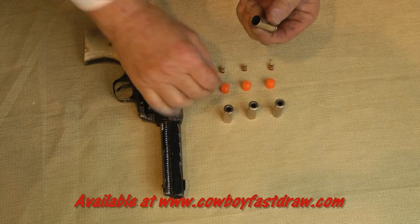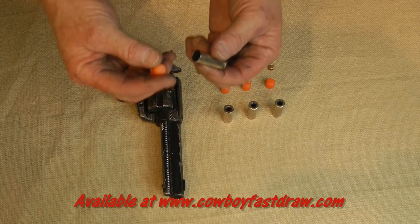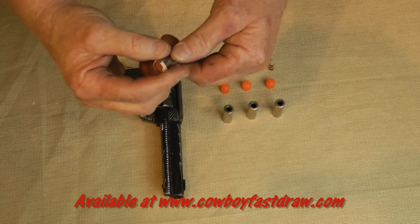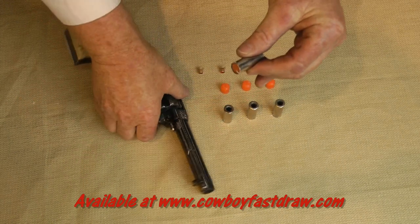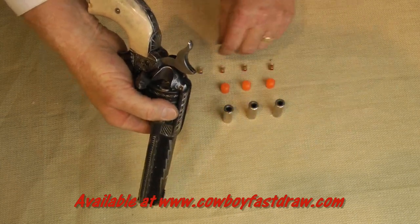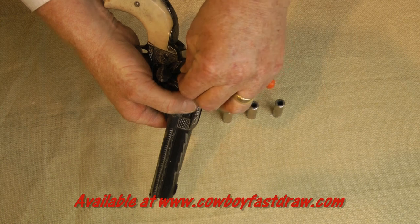Ninety percent of all cowboy fast draw ammunition is propelled using shotgun primers. CFDA brass is manufactured to accept shotgun primers that require no mechanical loading tools. You simply take the brass, load up your wax bullet — this is the Deadeye Easy Loader — it slides right in with finger pressure, snaps right into place. Then insert the casing right into the chamber of your pistol.